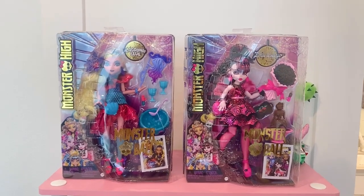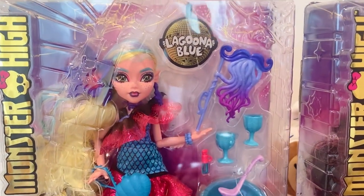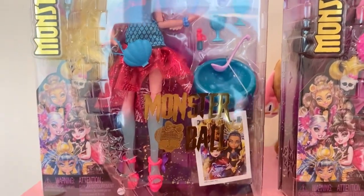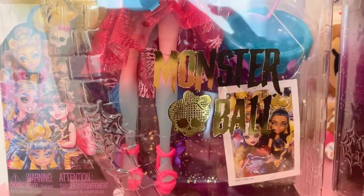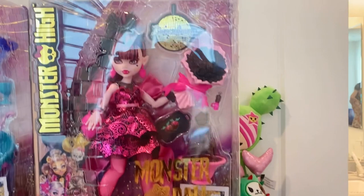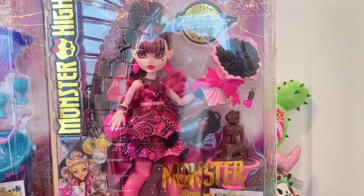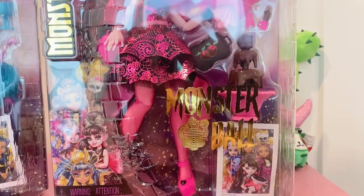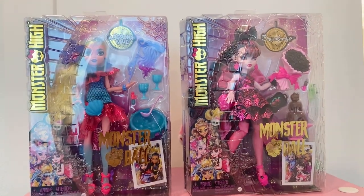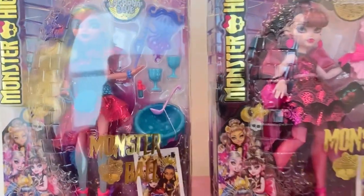Hey all, I am getting ready to unbox these two beauties. We have Laguna from the Monster Ball - let's see all of her art on the box - and we have Draculaura. I got the whole Monster Ball, so we'll start with these two. I also have Cleo and Claudine. I just think this line was really well thought out, designed, and seems very high quality.